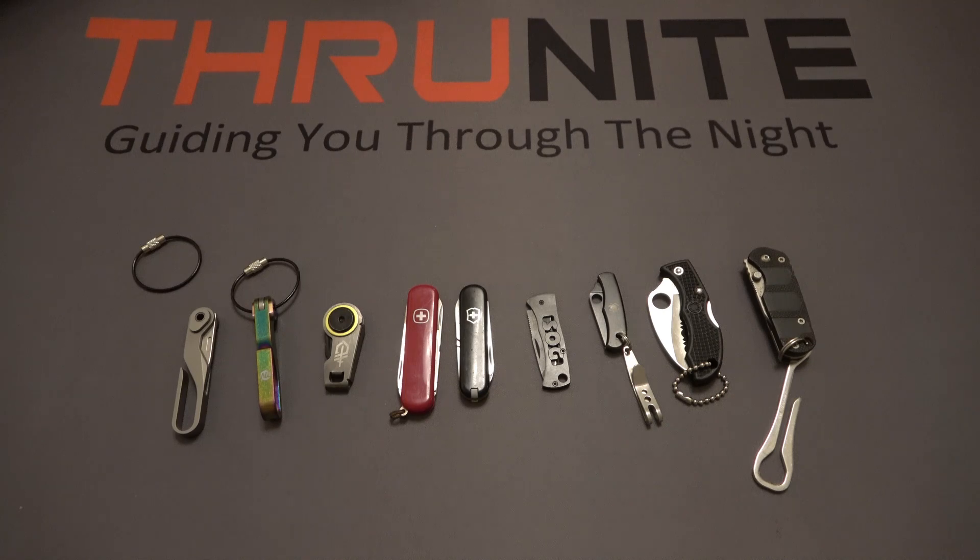That's it for this one. If you're new to the ThruNight channel, they do giveaways for their products all the time. It's completely free to participate — just comment on these videos and subscribe to the channel. Thanks for watching.